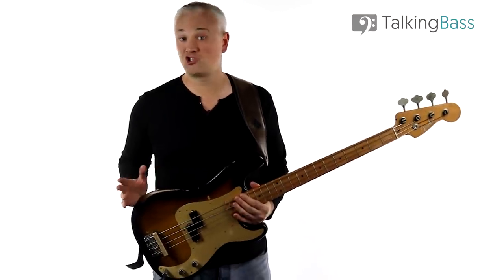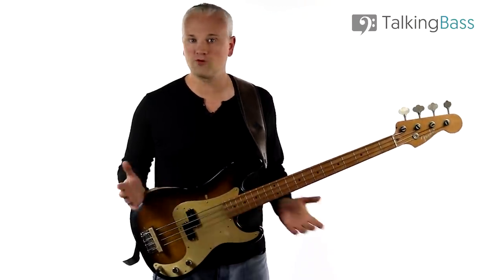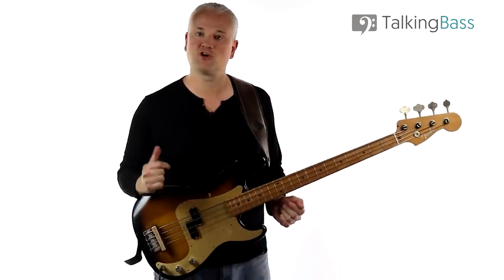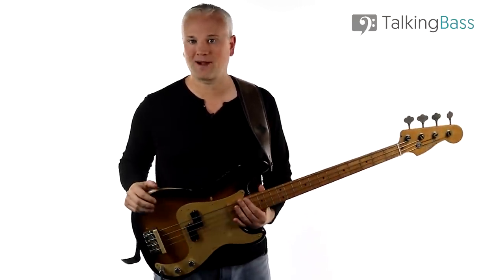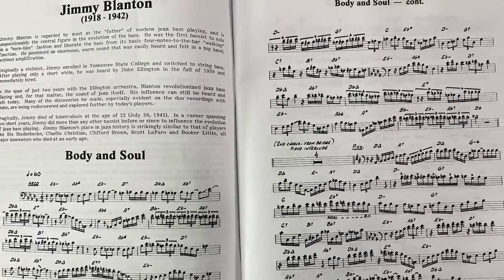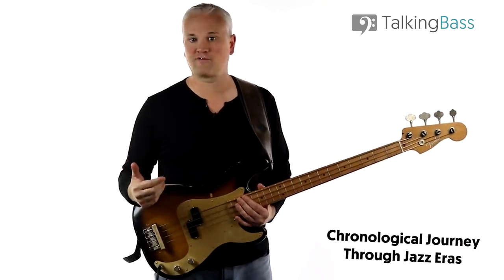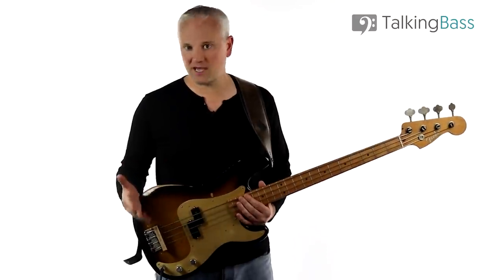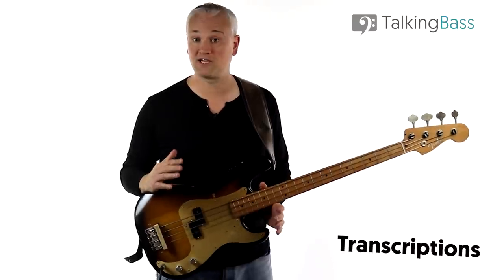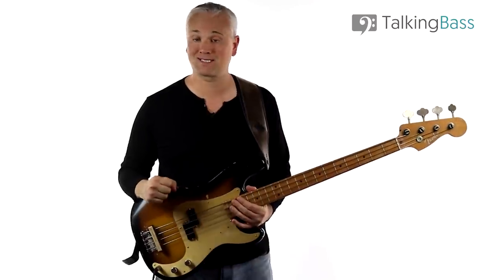The Bass Tradition is basically a journey through the history of jazz bass. The book works through all the most innovative players in chronological order, providing biographical info and a summation of their style and historical impact. We start with Jimmy Blanton and work through players like Slam Stewart, Oscar Pettiford, Ray Brown, Paul Chambers, Scott LaFaro, and many more. Each bass profile includes transcriptions of bass lines and solos from famous recordings featuring key elements of their playing style.